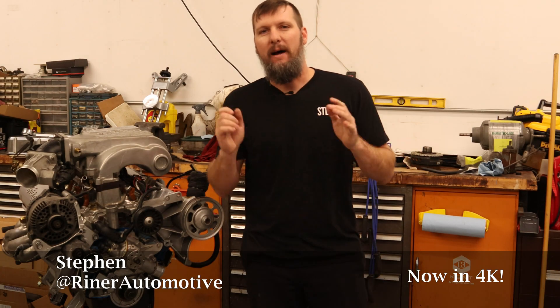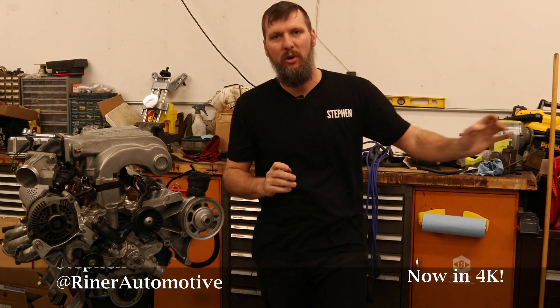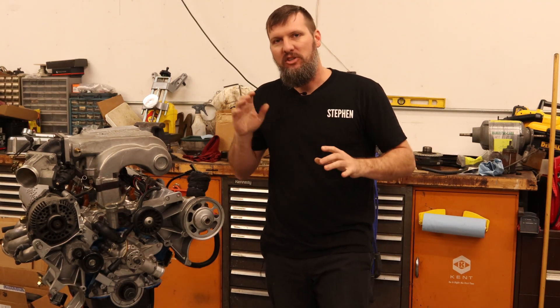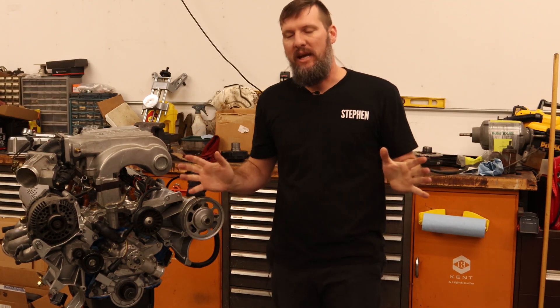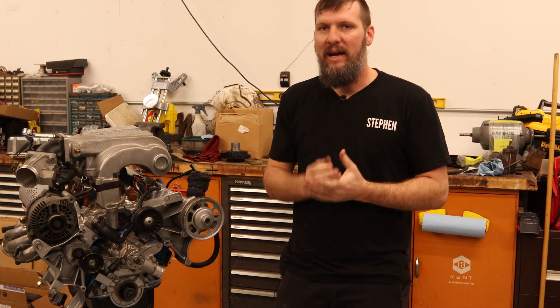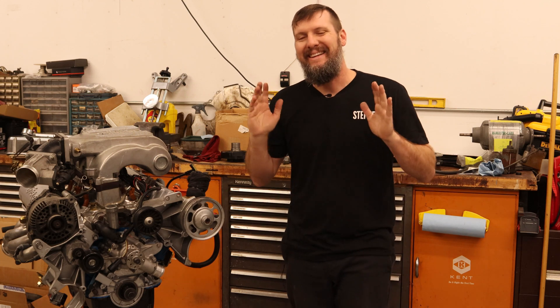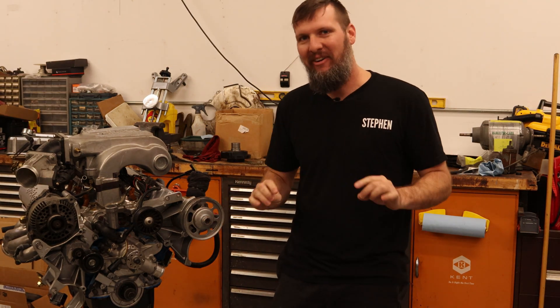Welcome back. I'm finally getting to a project that I have teased as far back as 2021 — that is distributorless ignition. Last offseason I actually started working on it. I filmed some videos but never released any of them because I never actually finished the project. I ran out of time, ran out of parts, and just tabled it to do later. Well, now is later. I have the parts. I still don't have very much time but I think I can get it done.